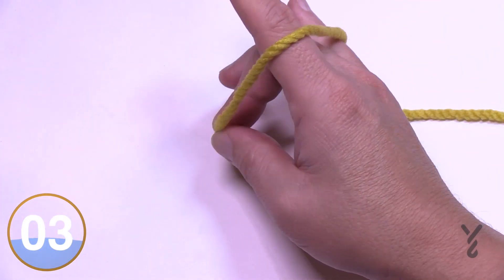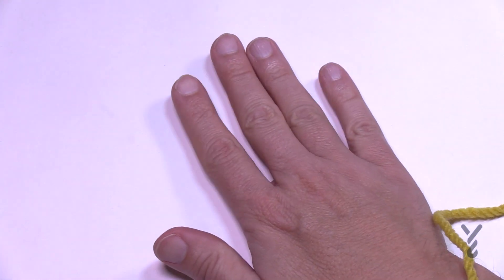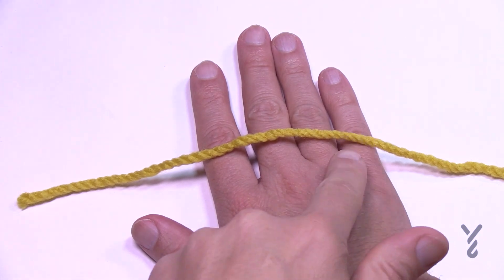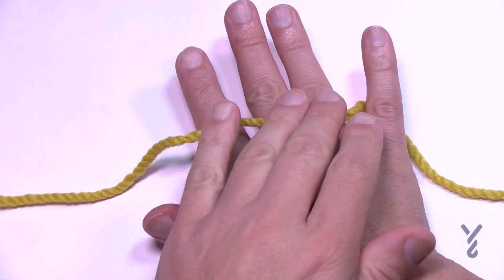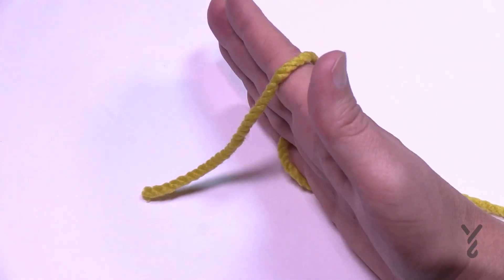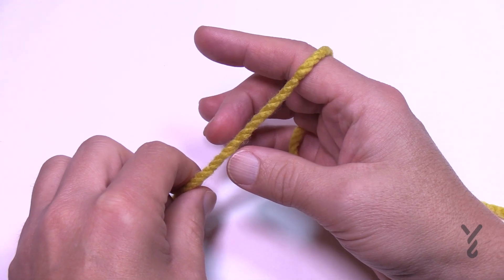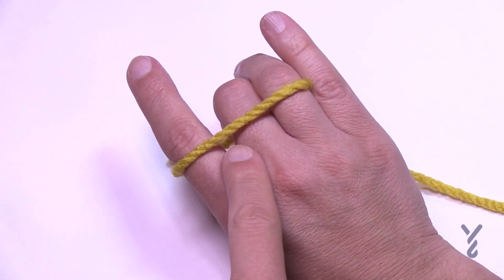So now you have your yarn in your hand. Let's recap: you put your hand down, laid the yarn on top, lifted your pinky so the yarn is underneath it, rotated your hand up, then used your middle finger and thumb to pinch the yarn. Now your hand is in position.